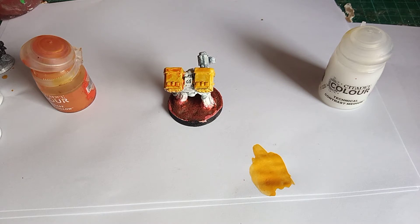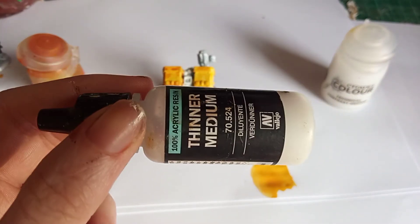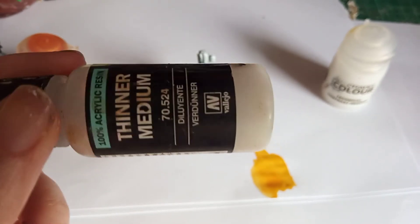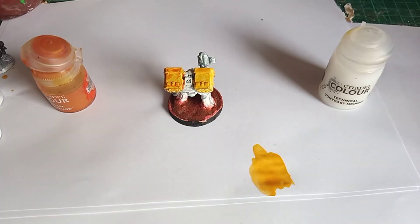The next thing I'm going to do is compare the contrast medium with thinning medium. This is generally what you use to add to paint to thin it down, but unlike water it doesn't break the paint down too much — it doesn't dilute it. You still generally get a lot of the colour showing through, so it helps the paint flow better, especially if you're trying to create a glaze or blend paints, as they flow a lot better for blending or glazing.